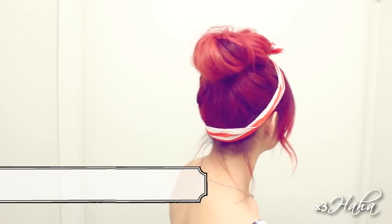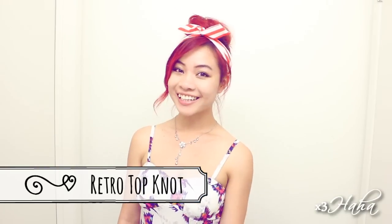The next hairstyle is a fun updo that will keep most of your hair out of your face. You're going to begin by tying your hair into a high ponytail. Give it a light tease and then twist it into a bun. The first twist that comes around will give you the biggest bun shape, so make sure that shows right in the front.